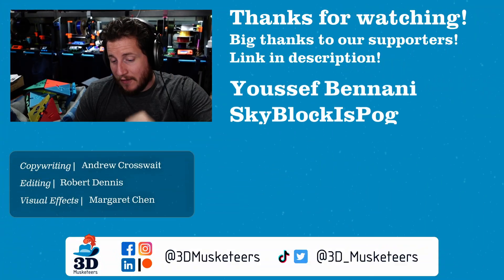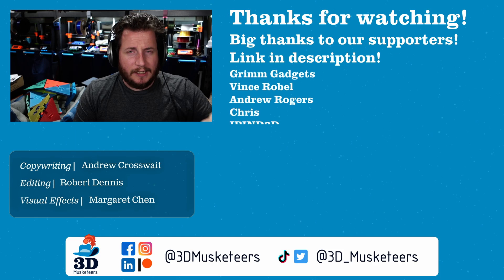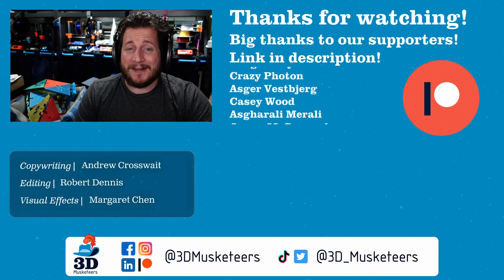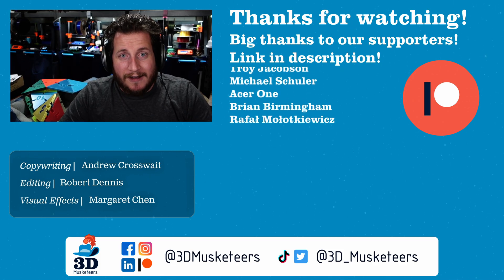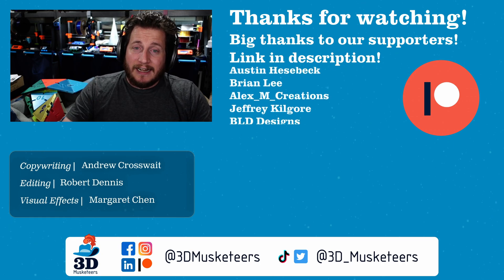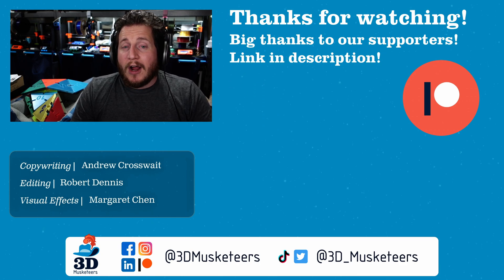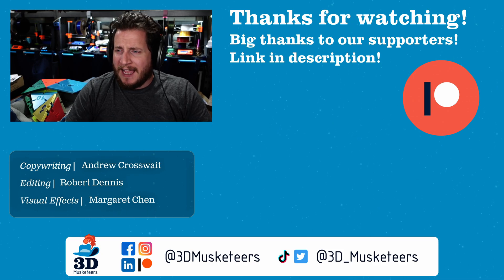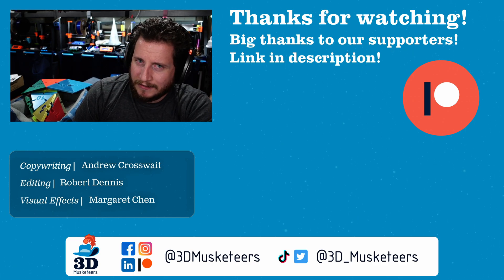I want to thank all the awesome people at the $5 tier and higher who make videos like this possible, including current travel for content across Europe. This is the D20 we used to raise money for the Sanjay Mortimer Foundation — thank you for those generous donations. If you want to support our efforts, you can join for as little as $1 a month, and at the $10 tier you get access to our private Discord server. We have over 170 Print Fix Friday videos for you to check out. Go check out the Prusa Tour as well. Stay safe, don't forget to call your loved ones, leave a like, get subscribed, and as always — keep making awesome.